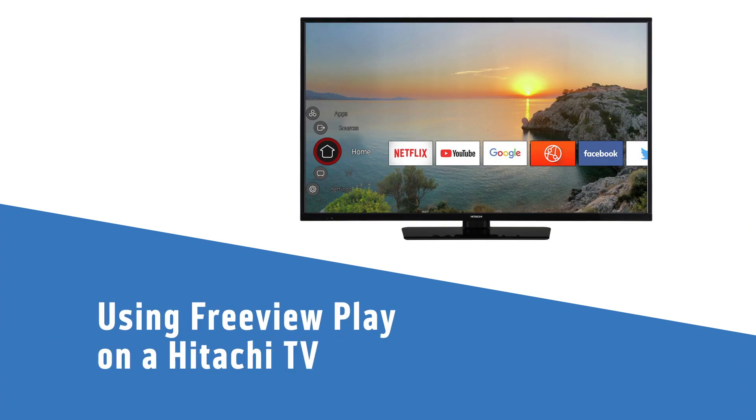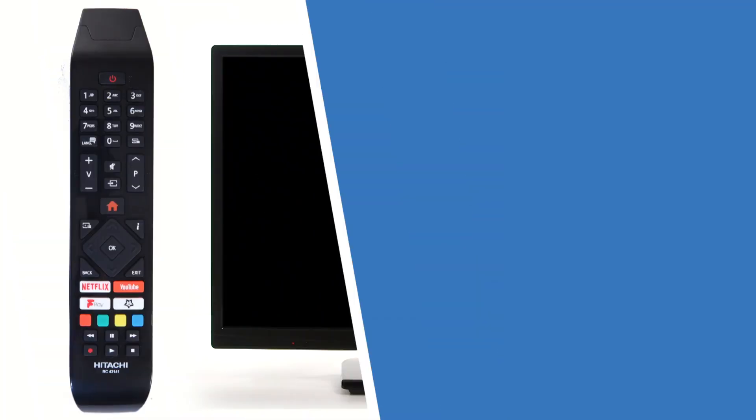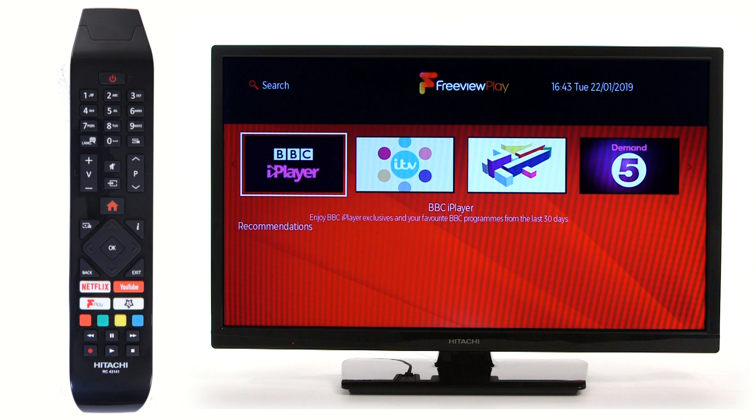In this Argos Support video, we will show you how to use Freeview Play on your Hitachi Smart TV. Freeview Play allows you to access nearly all on-demand services in one place. Press the Freeview Play button on your remote.